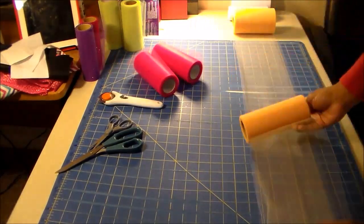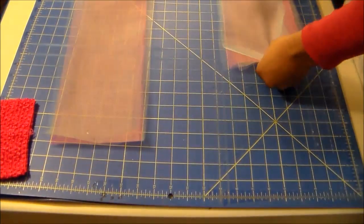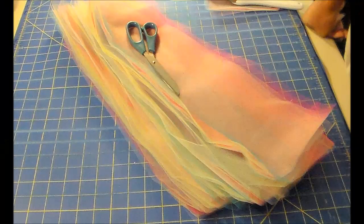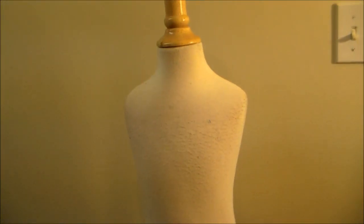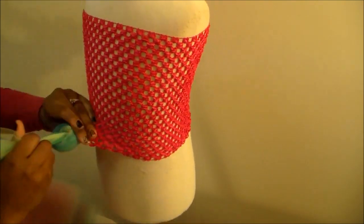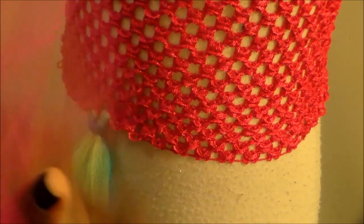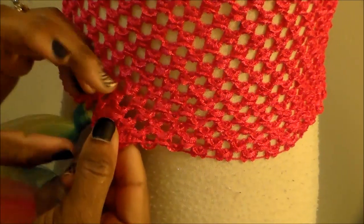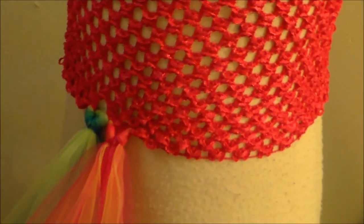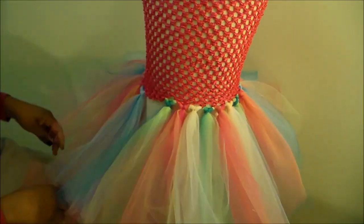Now I'm rolling out my tulle the same way I always do — this time using multiple colors. I had glitter tulle there but ended up not using it because I forgot. Thumbs up this video if you'd like to see another tutorial with me using glitter tulle. Now that I've got my tube top placed over my mannequin, I'm going to start putting in the tulle. As I've said in other tutorials, I like to use three pieces at a time because it makes it full without having to go around several times. You could use four or even five pieces at a time. I'm going to go all the way around until the dress is complete.